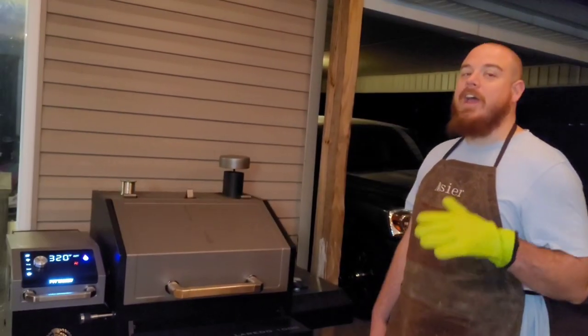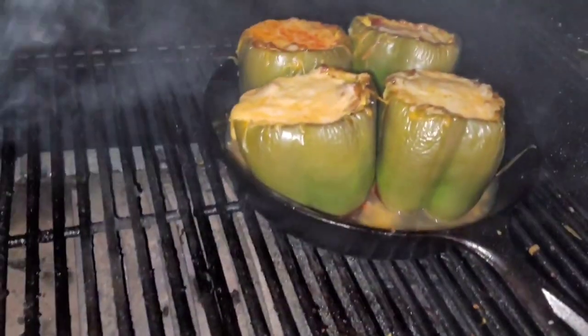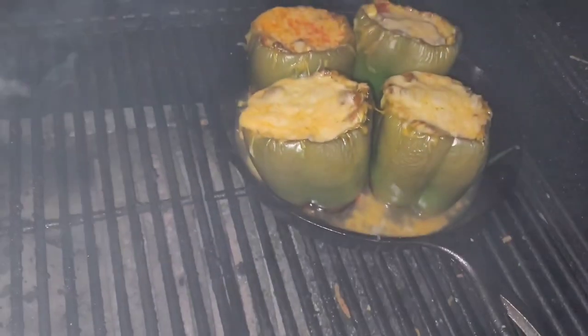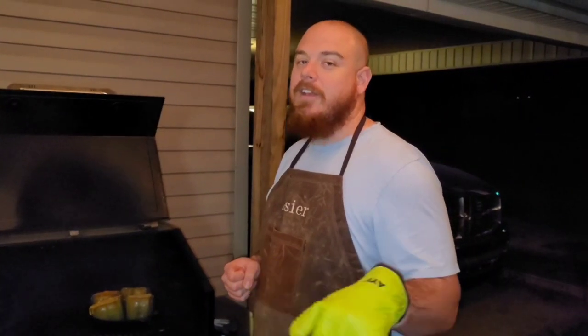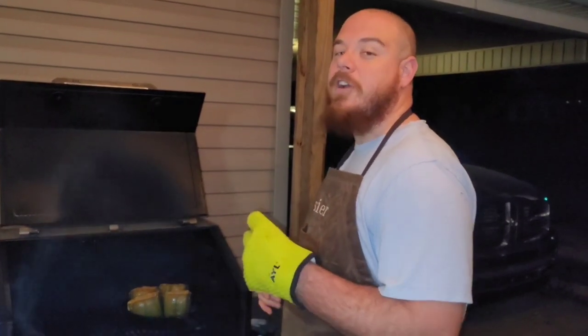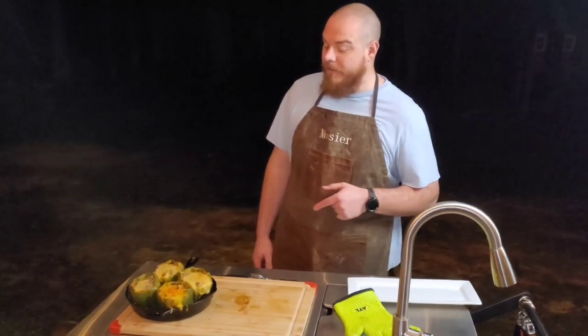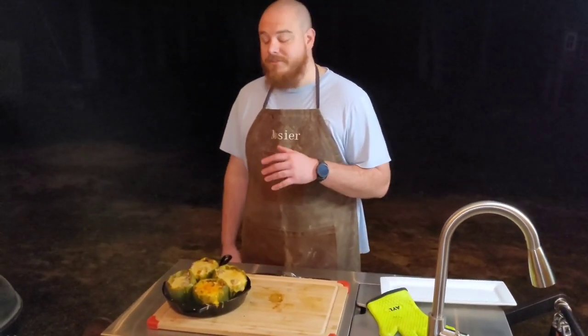So it's been an hour and a half now. Let's check these peppers. That's what you want to see with these Tex-Mex peppers. If you like what we're doing, go ahead and hit that subscribe button — it's free to do and it helps the channel grow. We're going to get these things pulled, get them on the cutting board, and give them a try. These peppers are off the pellet grill — the only thing left to do now is give it a try.